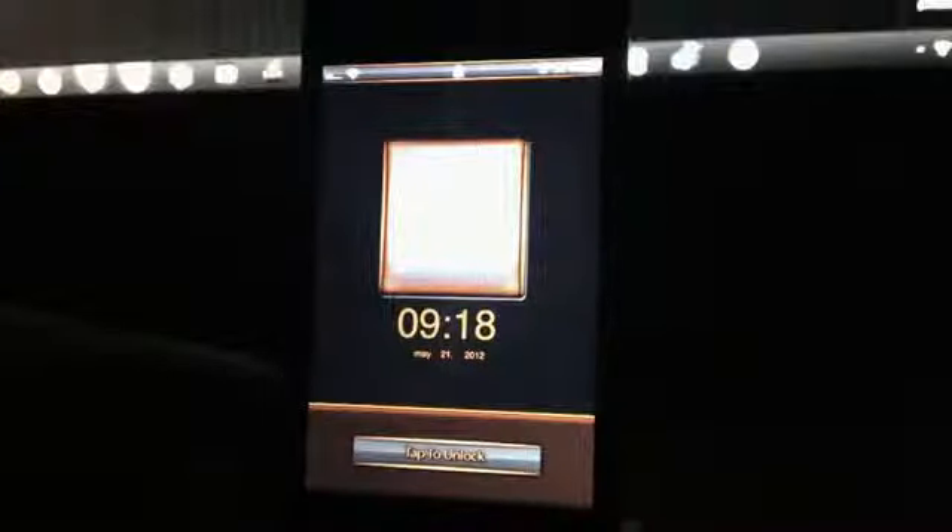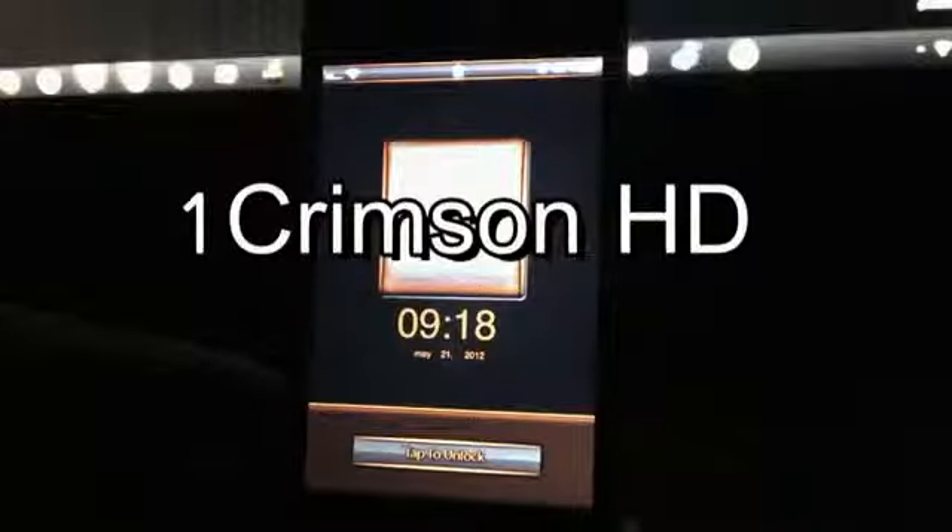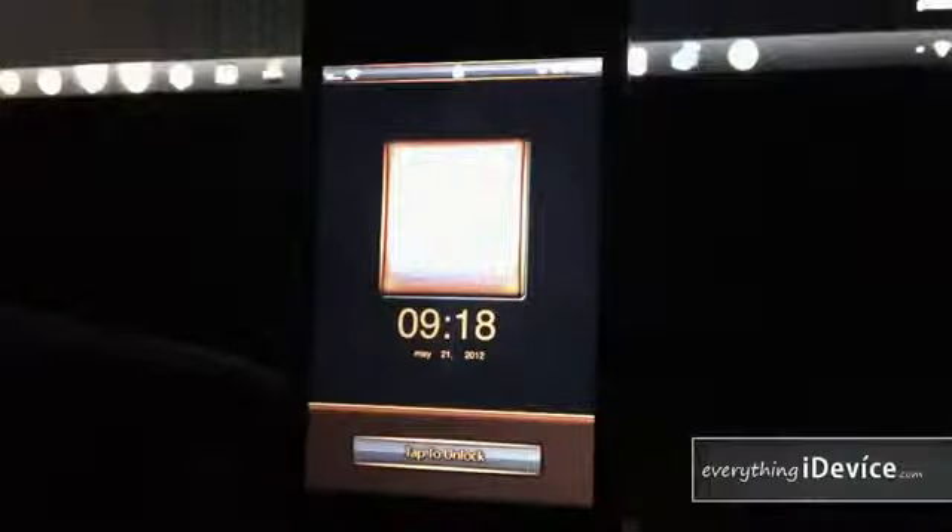Hey, what's up guys, Jeremy from EverythingIdevice.com. In this video I'm going to show you a really cool Winterboard theme called One Crimson HD. This is a paid theme — it's $2.99 from the ModMyEye Repo — but it's an awesome looking theme.